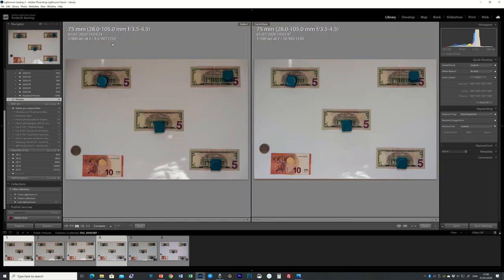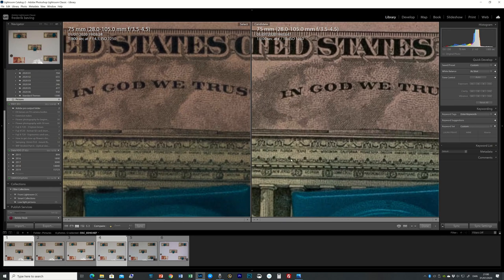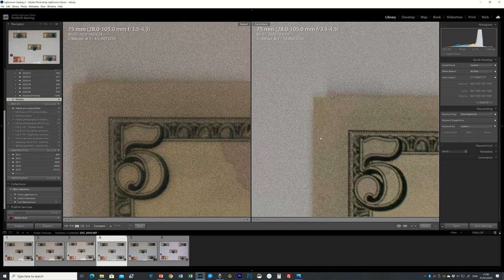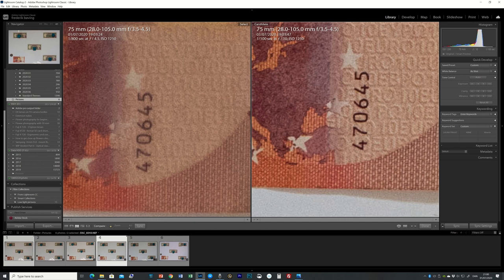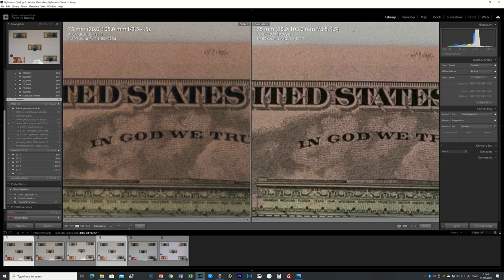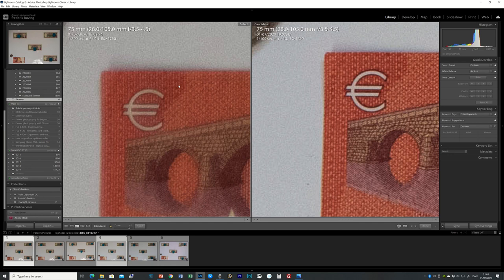Comparing f4.5 to f10, I expected major differences. Center contrast is a little better at f10, but I'm surprised how well f4.5 holds up. In the corners there's a tad more sharpness and contrast at f10. The euro note shows clearer contrast at f10, and the number '83' is difficult to read in both cases. Overall, f10 does produce a more contrasty and sharp image, but f4.5 is doing pretty impressive work.